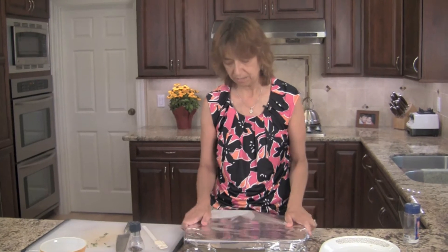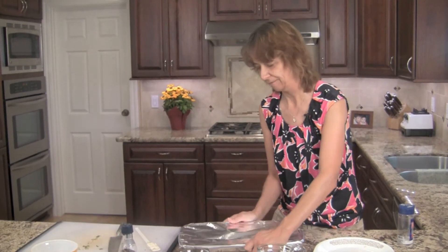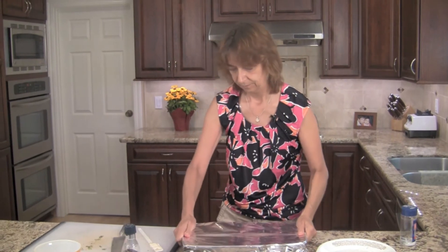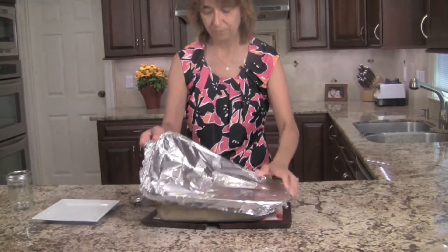We've been preheating our oven at 375 degrees Fahrenheit and we're going to check it in about 45 minutes. So in we go. I checked the chicken at 45 minutes and it wasn't done — I took a knife, cut into it, and it was still pink. So I put it back in for 10 more minutes and now it is done. I'm going to show you what that looks like.